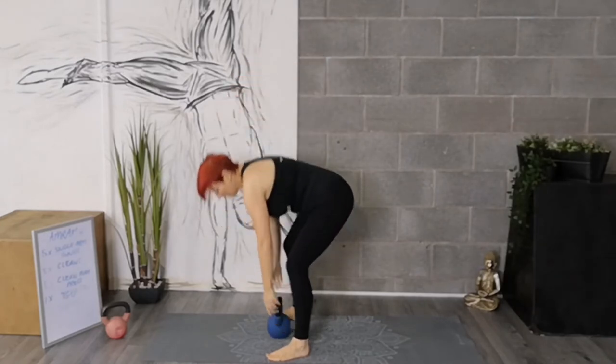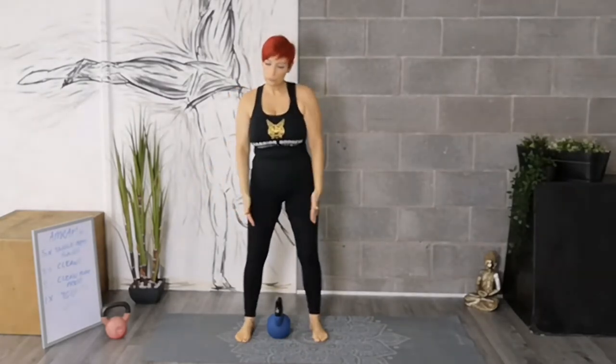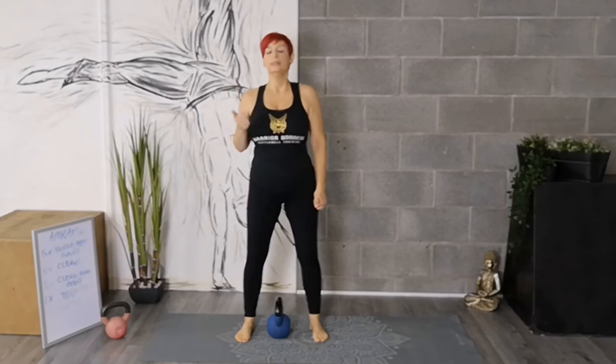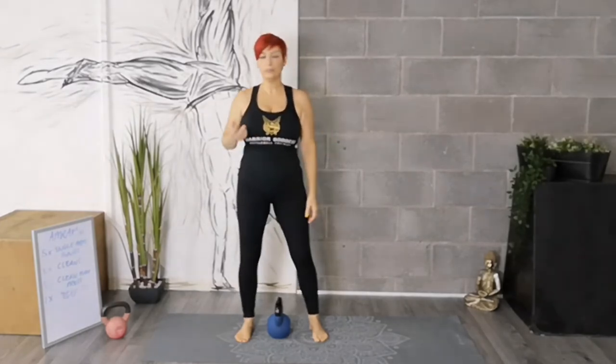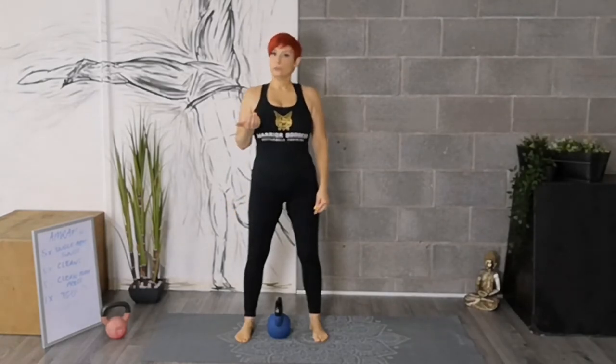And that is a goblet squat. If you have sore knees or haven't been able to do a nice deep squat, then you might want to practice with a lighter weight, or you might want to practice getting your squat right so that you are still doing a squatting pattern. It's very important to continue to build up that strength, but do it without further injuring yourself.